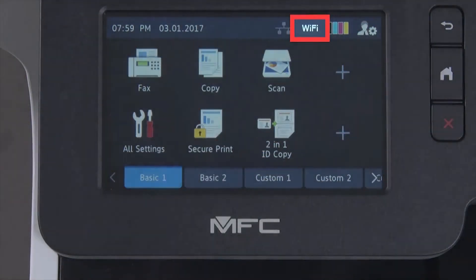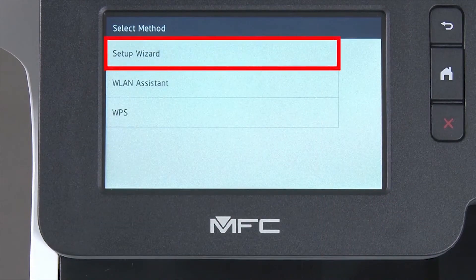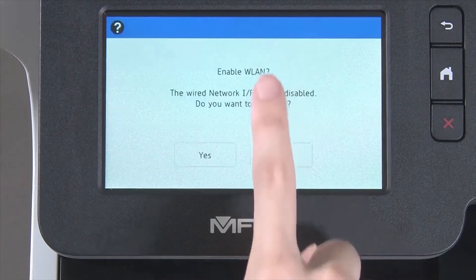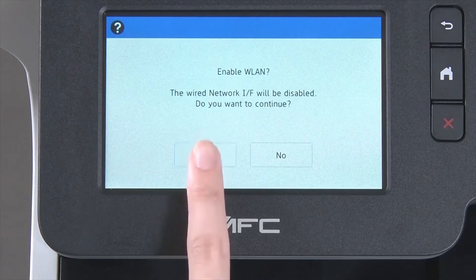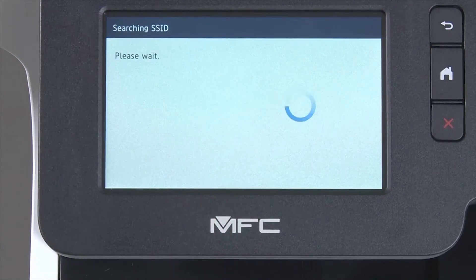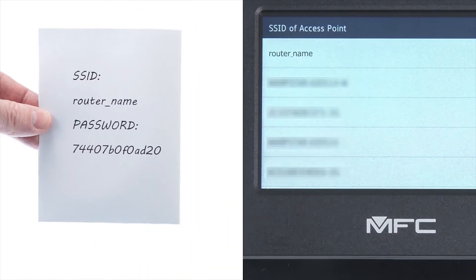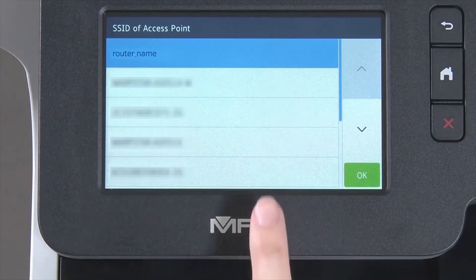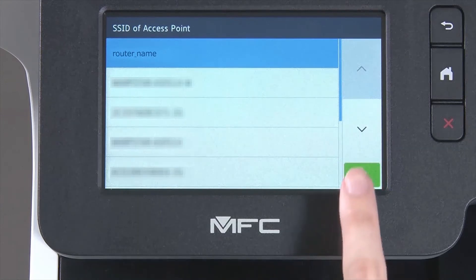If you're connected to the 2.4GHz band, begin by pressing the Wi-Fi icon on the touch screen. Select Setup Wizard from the option list. When WLAN Enable appears on the LCD window, press Yes. Select your SSID or network name from the list. Please note that if your network is set to hide the network name, you will have to manually add that network name. And press OK.